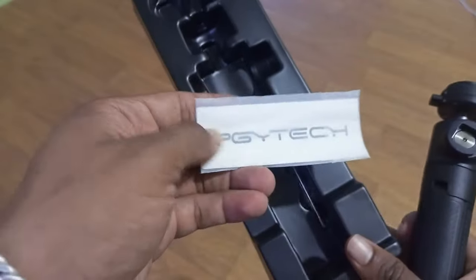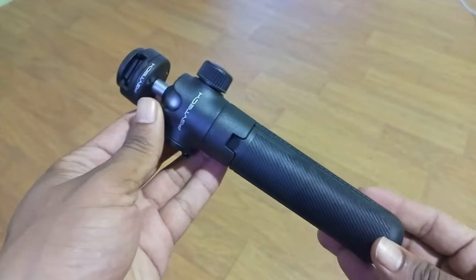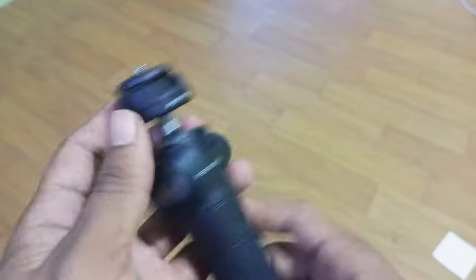So let's dive right in. The cold shoe mount allows you to attach accessories like microphones or lights, taking your vlogging game to the next level. Now let's talk about the extension pole tripod.